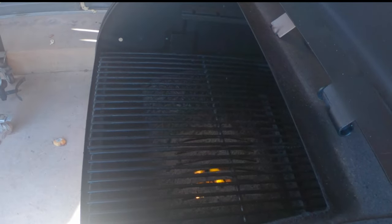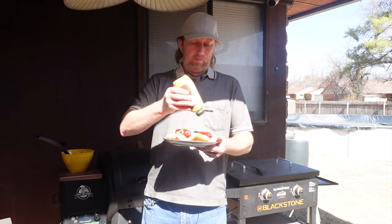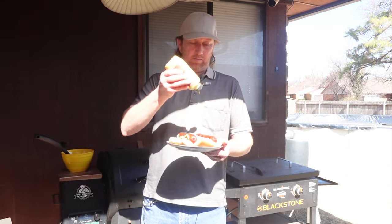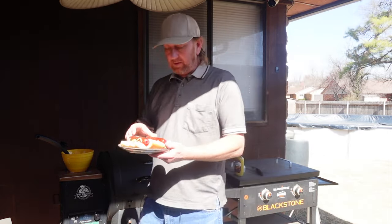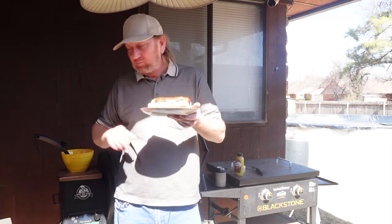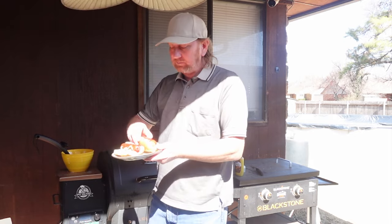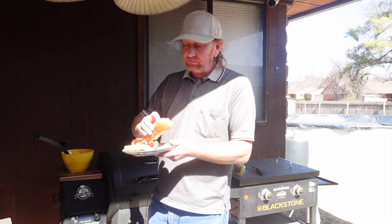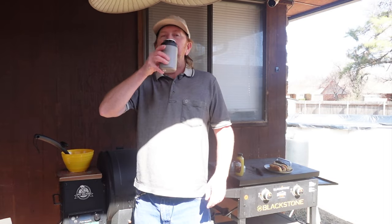Take my spicy mustard here. Sometimes I'll add some peppers or something, a side of potato salad, but today that's all I need. Thanks for tuning in — I'll see you soon.